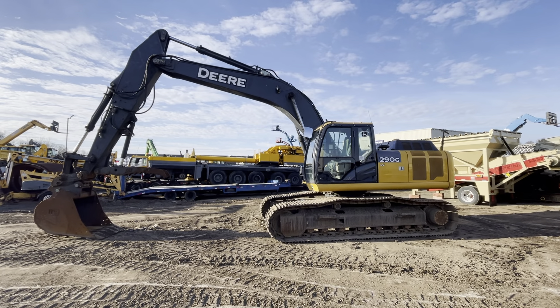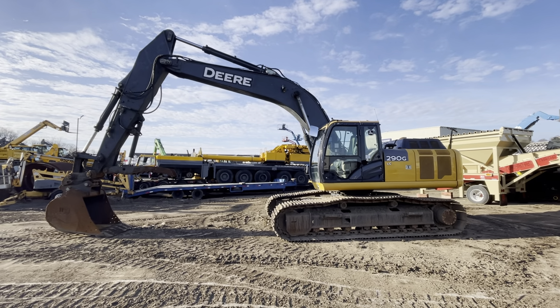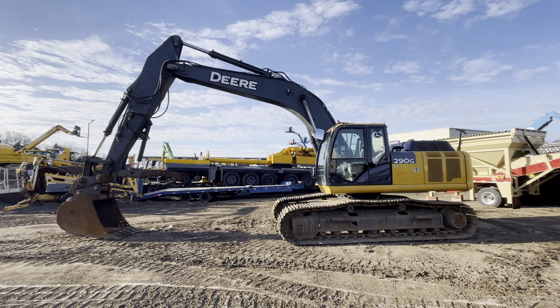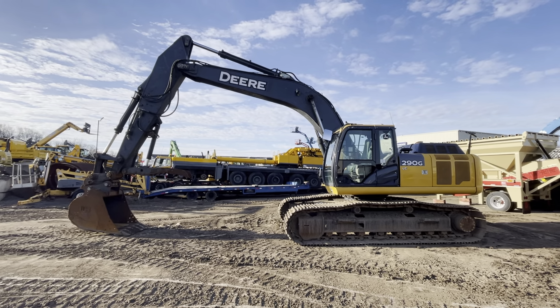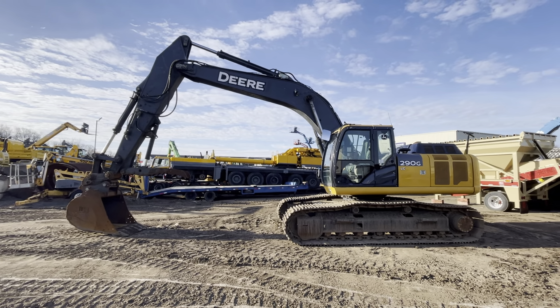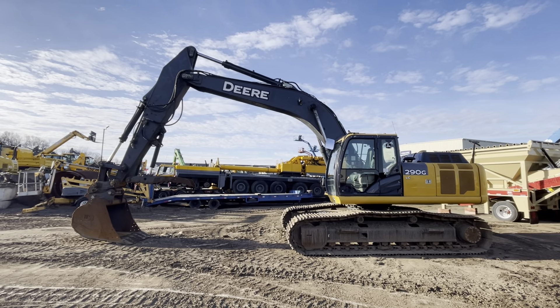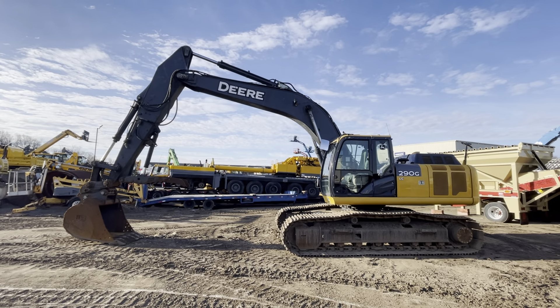John Deere 290G. This machine we actually didn't have to clean — we just pulled the previous owner's decals off. The previous owner kept the machine really, really clean, as you can tell. There's a cover on the seat, and inside the compartments it's really nice and clean. All we did was pull the decals off — really clean machine.